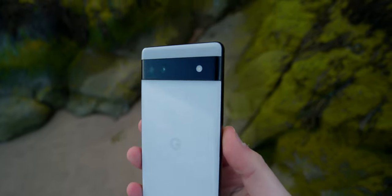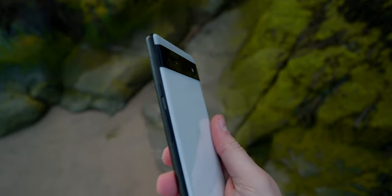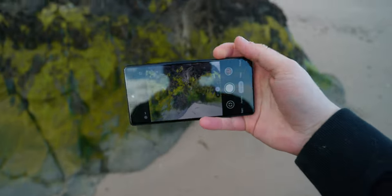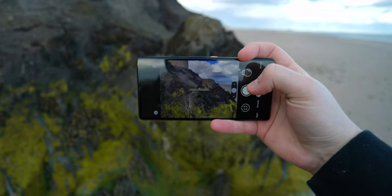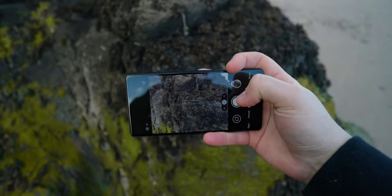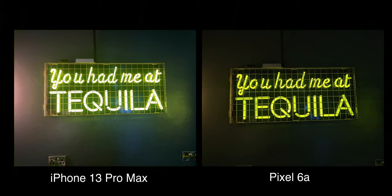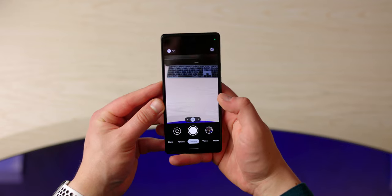Another area this phone really shines is the camera, and that's partly due to the Google software. The cameras are both 12 megapixels, and you'll find it's the same sensor as on the Pixel 2 — surprisingly, the Pixel 2, 3, and 4 all have the same sensor. Yet this phone's camera actually performs better than ever and better than some flagships this year.